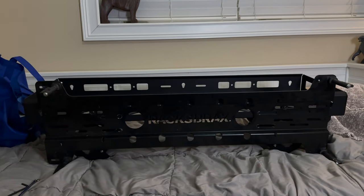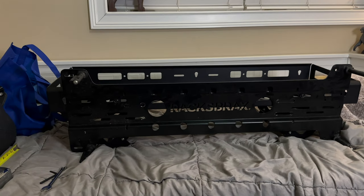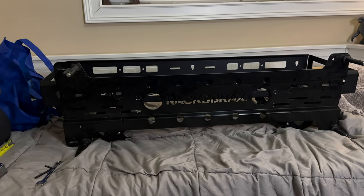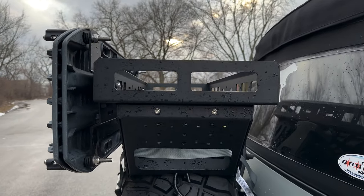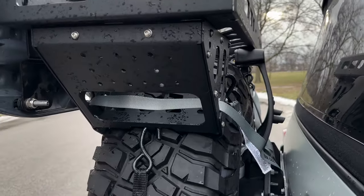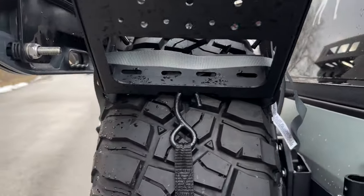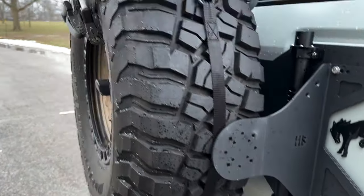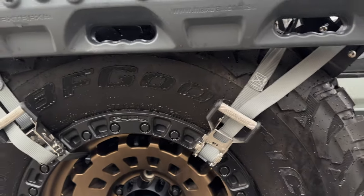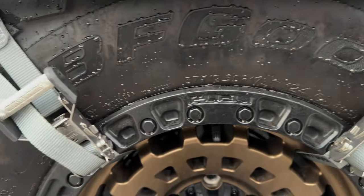I didn't want to put the Max Tracks in the top like the JCR website photos show, because I wanted to use that space for other stuff. We got this thing on now — it doesn't have anything at the top just yet. I do have a Pelican case I'm going to put up there and you'll see a video on it later. I had to buy different straps because the other ones you couldn't separate out. I also put a strap on each side around the bottom of the tire. The instructions specifically don't say what to do with the straps. I want to get some cushions to fit behind here just to make sure this doesn't dig into the wheel on both sides.